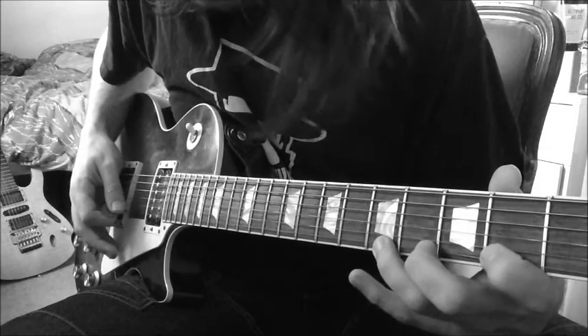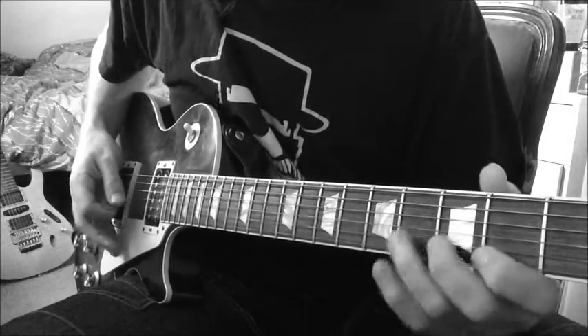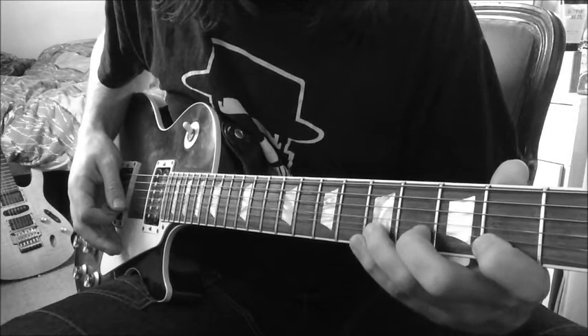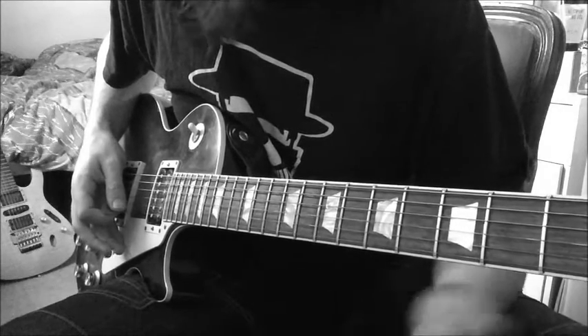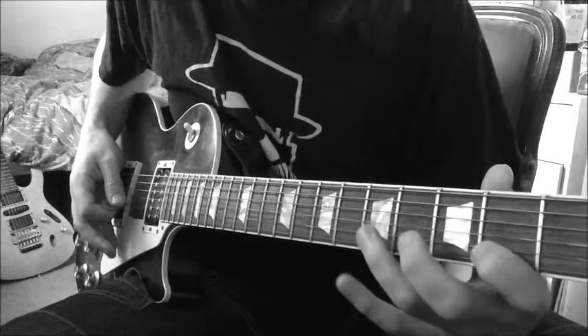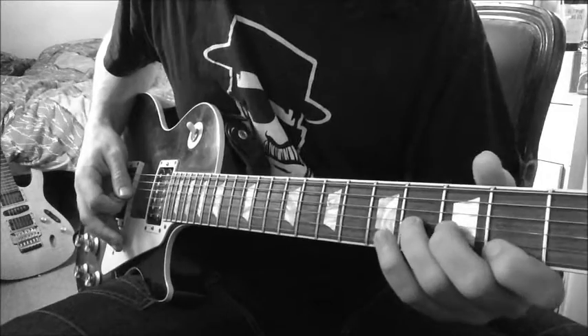The next bit is kind of a little bit of a blues bend on the high E on the 5th fret. You don't have to bend it too much — a quarter note will do. And then I pull off from the 5th fret to the 2nd fret on the B.